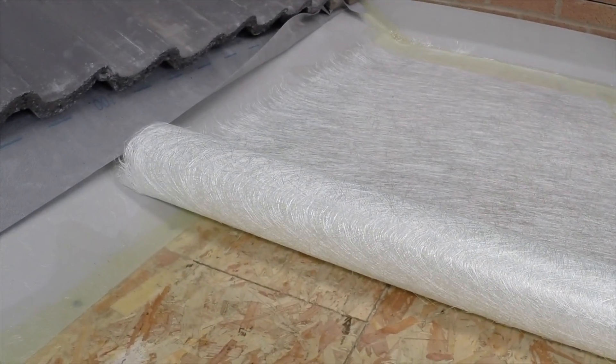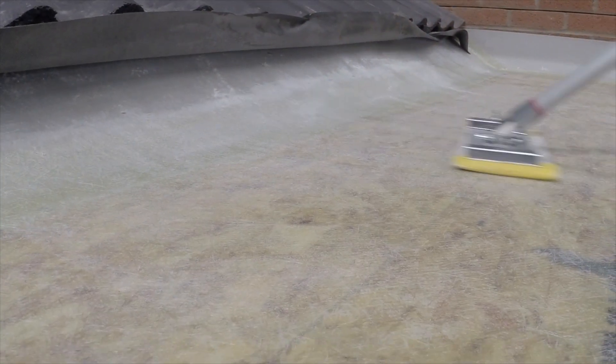Once the detailing and bandaging is complete, move on to Stage 4 of the installation process: laminating the roof. Refer to the installation video for the complete process.